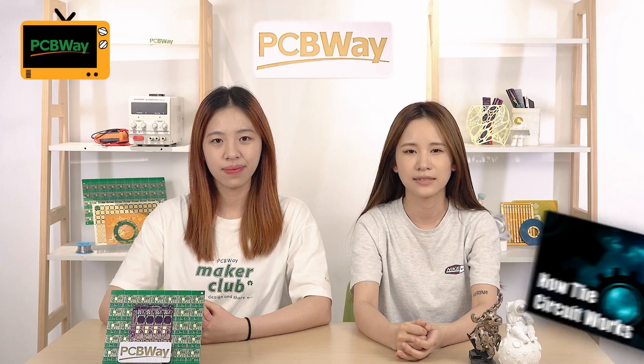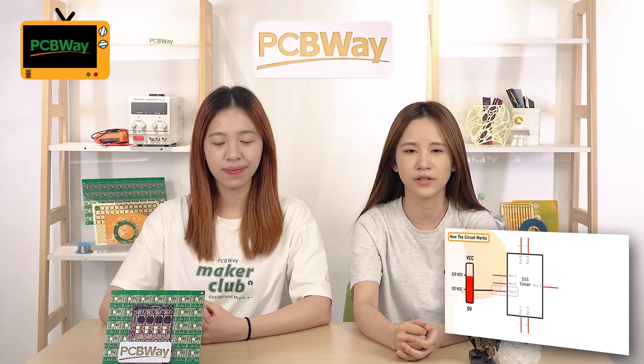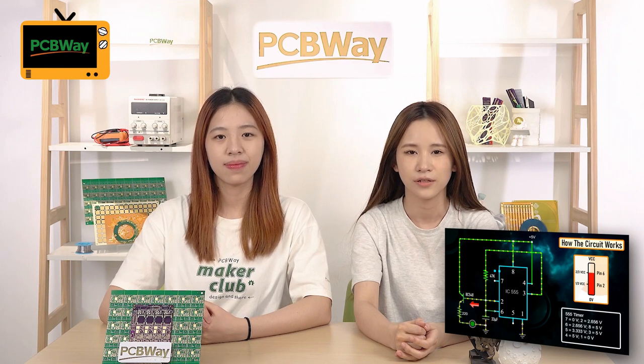Since it was beginner-friendly, I might give it a try. I think you should. He also has a separate video to explain how the circuit works and how to change the fading effect of the LEDs. You should check it out.